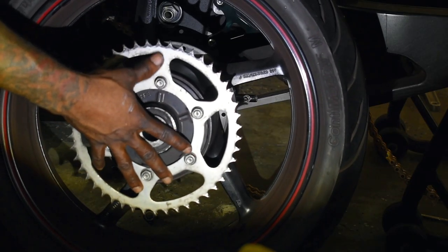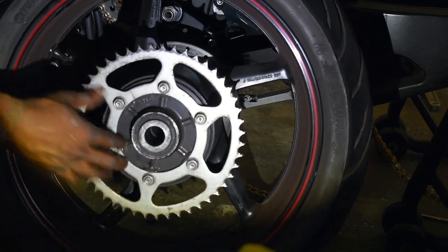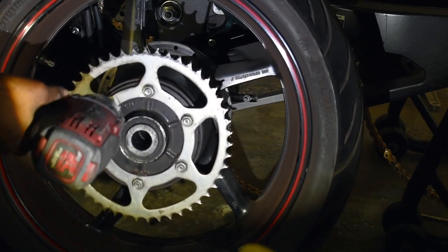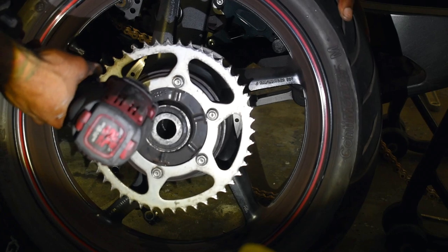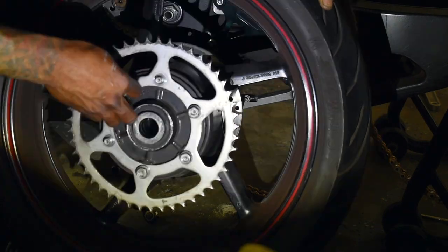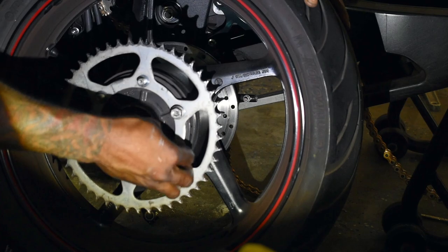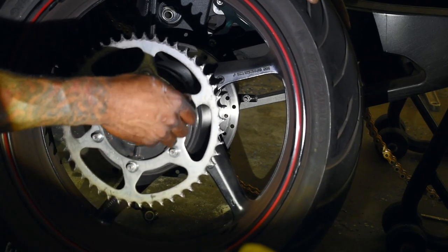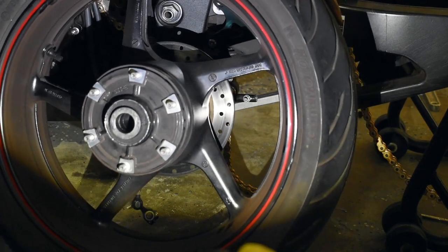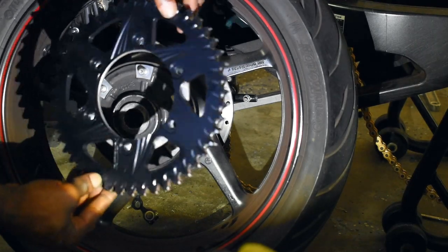The rear sprocket is secured to the rear wheel assembly via six bolts and nuts — they're 14 millimeters — so we're going to undo all of those and swap it for the new sprocket. The sprockets are the same diameter so we're not going to be affecting our gear ratio.